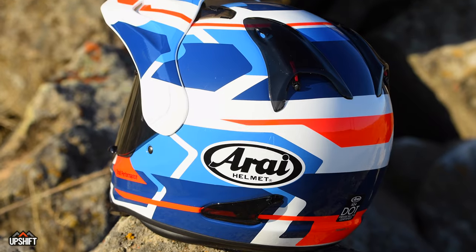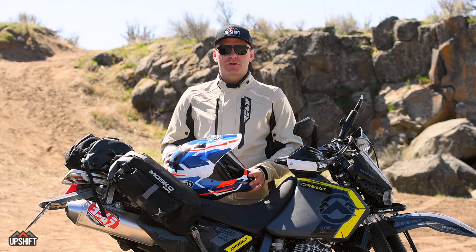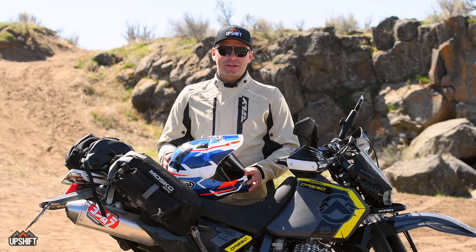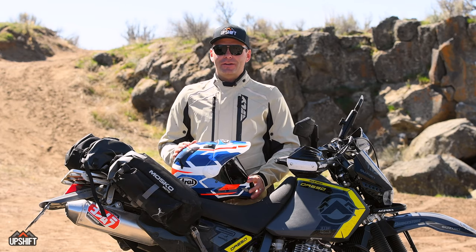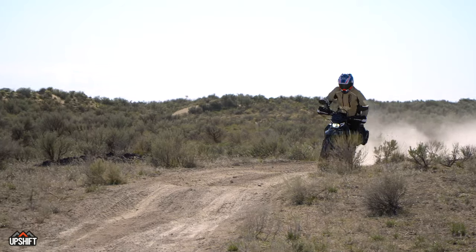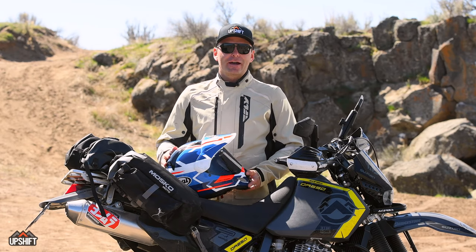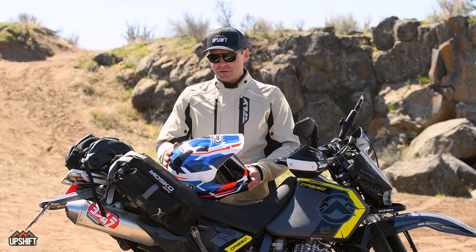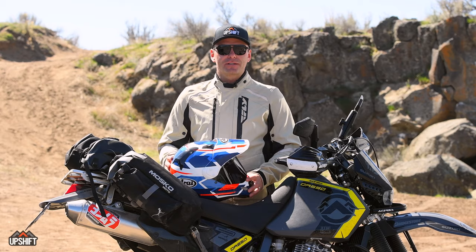Arai is just known for that — they've been doing this probably as long as anybody has, and it really shows in the quality of their helmets. If you're out riding and you see someone wearing an Arai helmet, generally that person really knows what they're doing. The people who buy these helmets really trust the quality and are aggressive riders who ride a lot — your diehard enthusiasts who are really serious about it. You can see why so many riders depend on this helmet brand.